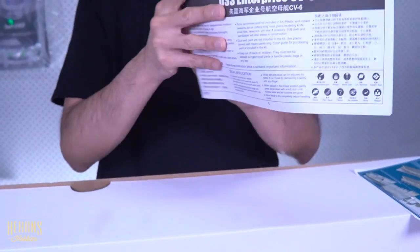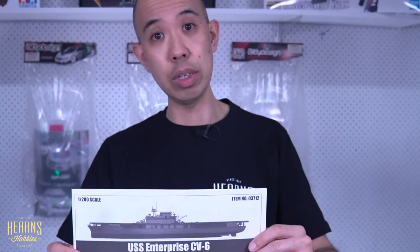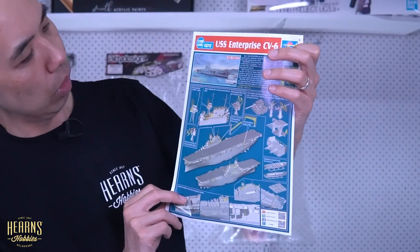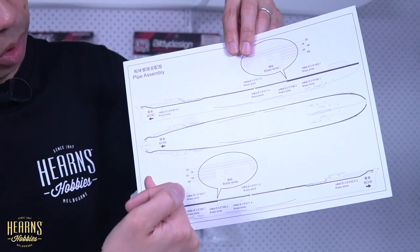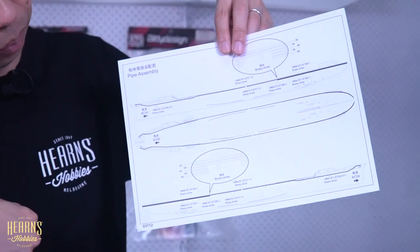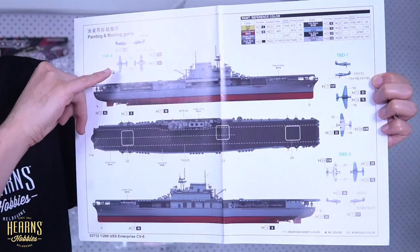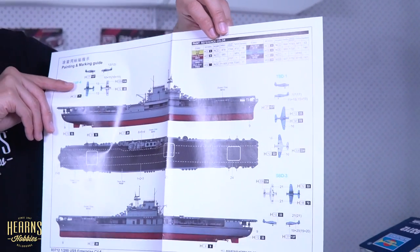So there's a construction overview of the Trumpeter 1 to 200 scale Enterprise, a CV-6 which is the Yorktown-class carrier. There are quite a number of them, but the Enterprise is one of the most famous, having fought all the way to the end of World War II. The instructions also give full detail on how to use that wire — it's quite a lot of it. Then you end up with the paint guide: all colors easy to follow, an aircraft paint guide, and a paint listing with a few different brands.